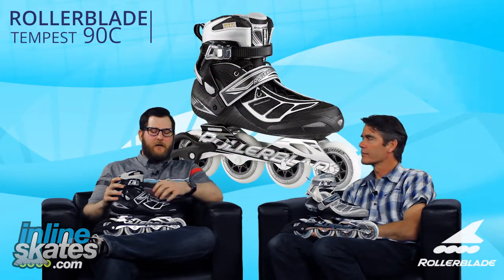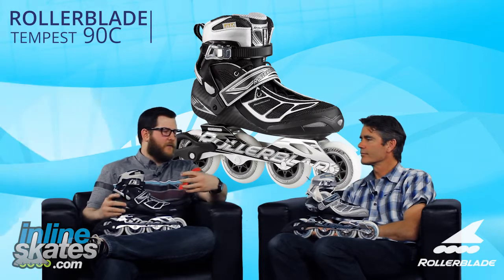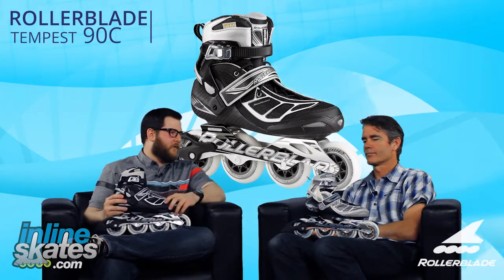Hey, welcome to the Daily Spin. I'm Rob from InlineSkates.com, joined today by Stephen Chery, the President of Rollerblade. Stephen, thanks for being here. Thanks for having me. We're talking about a really cool skate in Rollerblade's lineup, the Tempest 90. It's really moving into that true performance type of skate. What's the first thing that really jumps out at you with this skate?